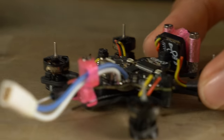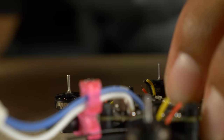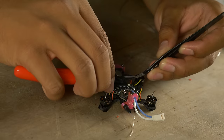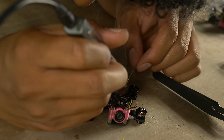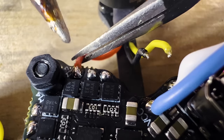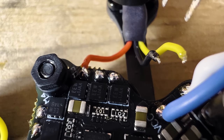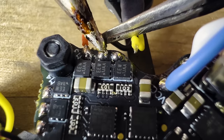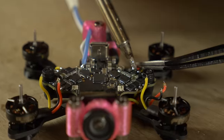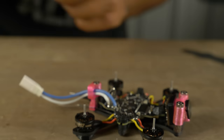Strip and tin the motor wires using the same process as the camera wires: halfway cut, pull to expose wire, then hold the soldering iron on it and add solder. Strip and tin all motor wires. When soldering, wire straight up — no crossing. Far right wire to far right pad, middle to middle, left to left. In this case, yellow is left, black is middle, red is right, and that's the same for all four motors. We'll change motor directions in BLHeli afterwards, so wiring direction doesn't matter for now.